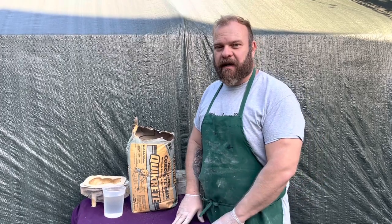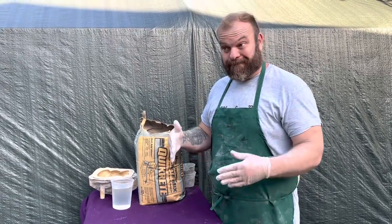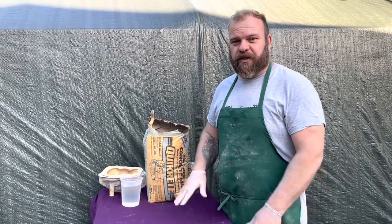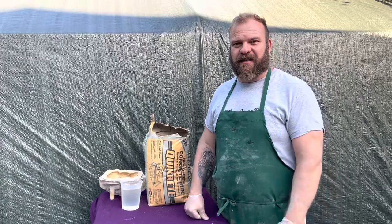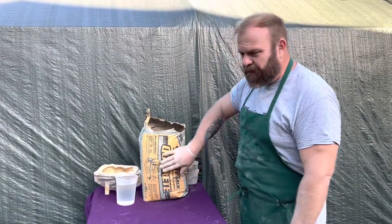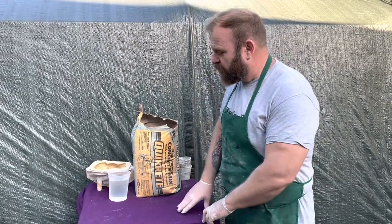Hey everybody, Rubber Mold Man here. It's the end of a long work day so I do apologize for my dirty disheveled appearance, but in my last video I promised I was going to do this video so I wanted to get it done for you. This is where I'm going to show you how to use these pre-bagged cement mixes for making concrete statuary. I'm going to show you the process.